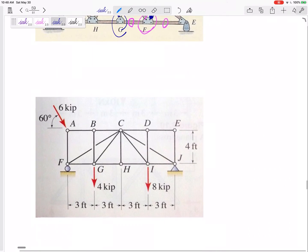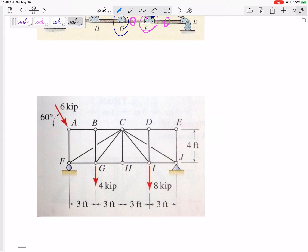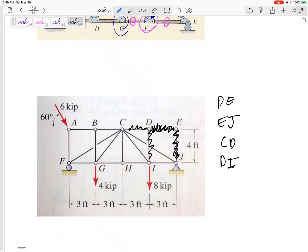Here's one from a different book, so be comfortable if you see a truss that looks a bit different. At joint E, DE and EJ are zero force members — two members at an angle with no external forces. Once I erase them, joint D and joint I each now only have two members hanging out by themselves, so CD and DI become zero force members as well.